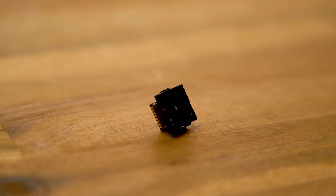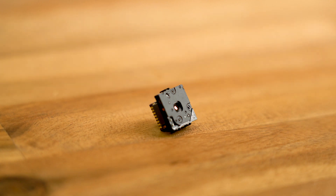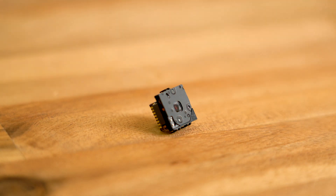Teledyne FLIR has just released a brand new Lepton Thermal Camera Module. Hey, I'm Griffin from GroupGets, here to tell you about the Lepton 3.1R.